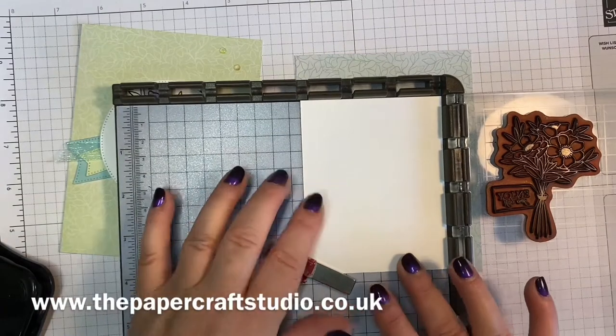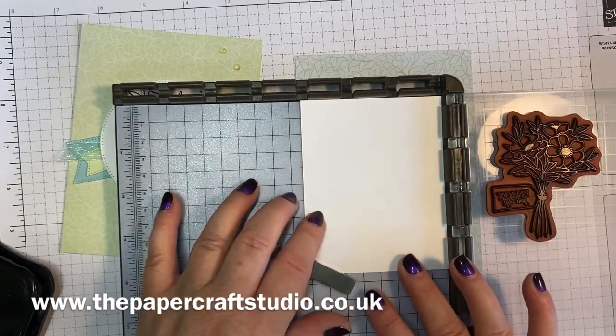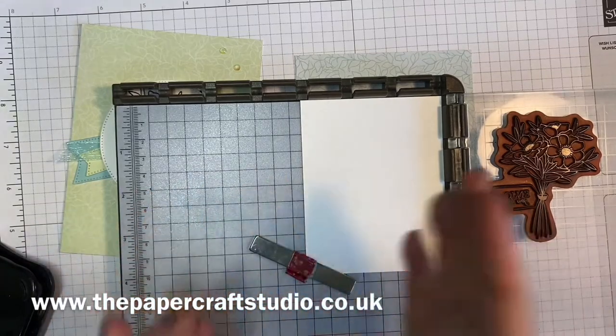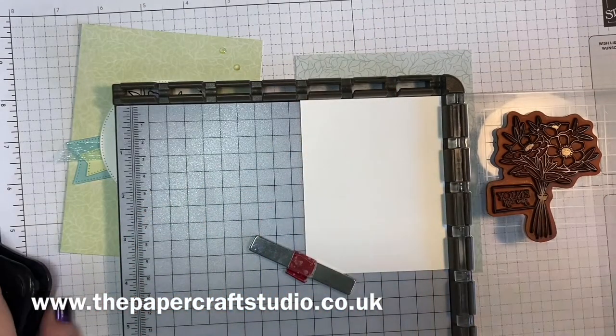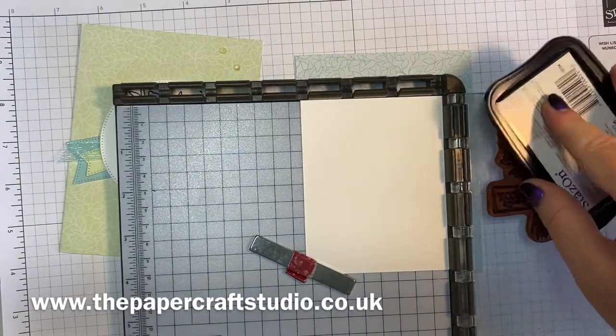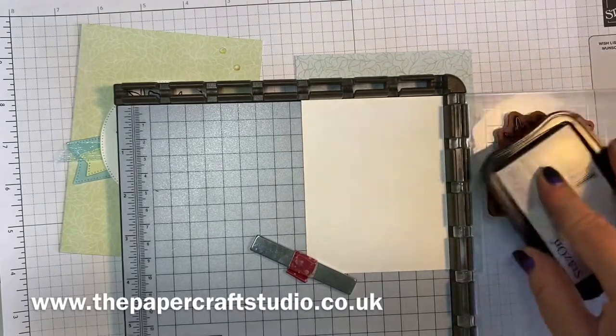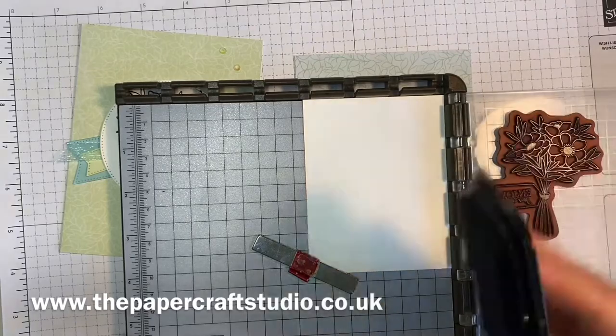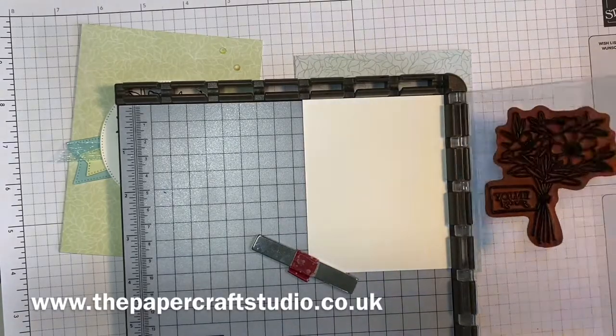I've used thick basic white cardstock and measured it at three and a quarter by about four inches just to take this stamp. I'm using Stazon ink because I want to use the watercolour pencils and that's what you need to use for those. If you're using blends — our blend pens — use Memento ink.